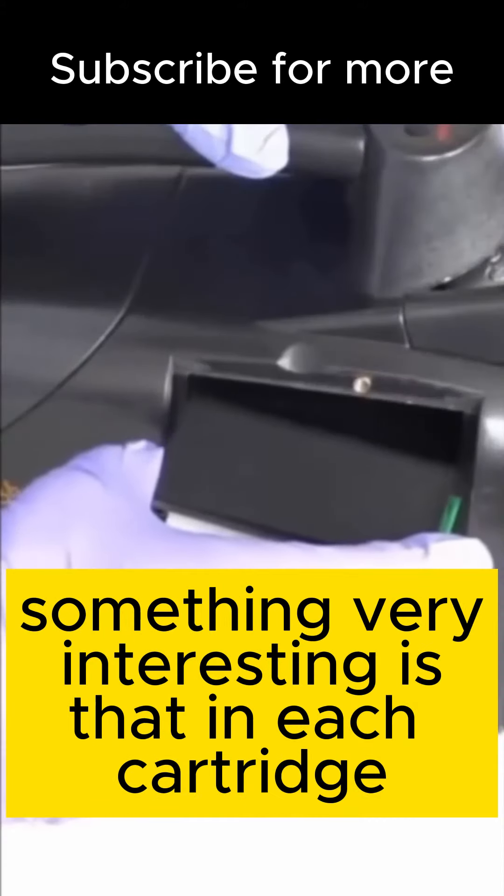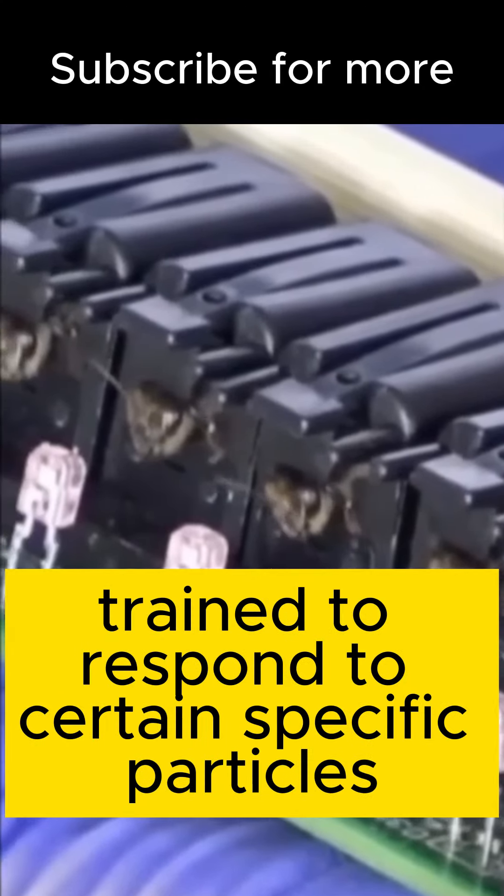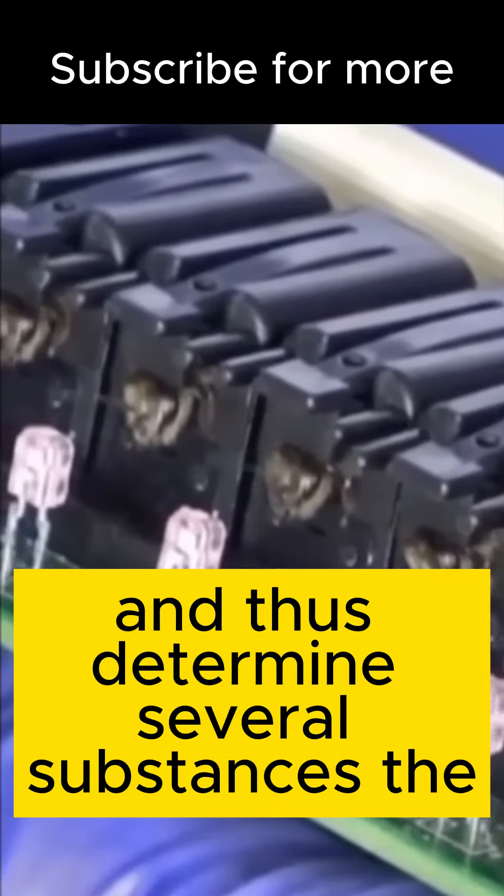Something very interesting is that in each cartridge, you can place a bee trained to respond to certain specific particles and thus determine several substances.